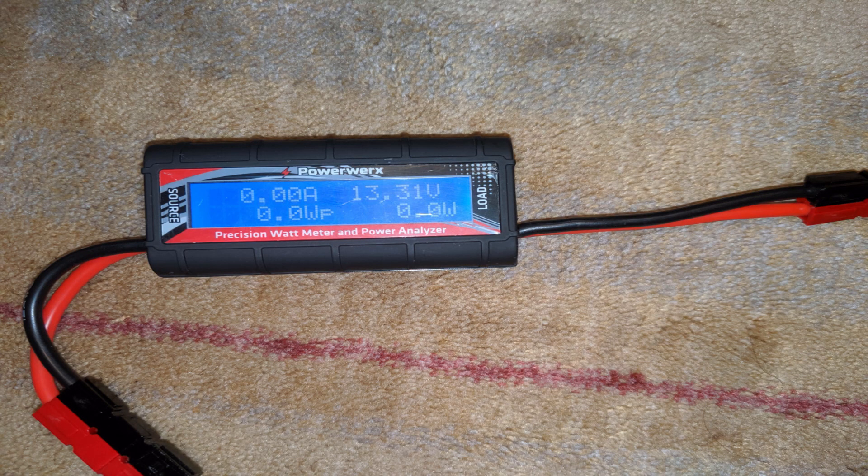PrimaLuceLab is very specific about voltage requirements for the Eagle. It's super important never to exceed 13.4 volts or go under 12 volts. My solution was to buy a voltage indicator, which tells me my current load and current charge, so I can make sure I never go under 12 or over 13.4 volts.